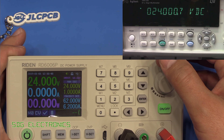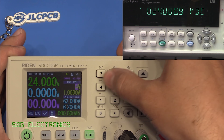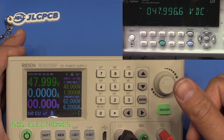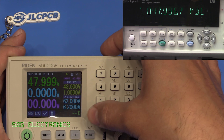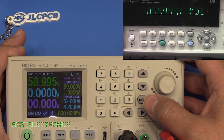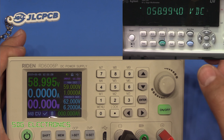At 24 volts, it's reading 24 volts pretty much exactly, and the multimeter correlates with that exactly — pretty good. At 48 volts, just a couple of digits under on the readout, and a similar story on the multimeter — about three digits out on the third decimal place. At around 59 volts, which is about as high as we can go with a 60-volt input, just a couple of counts out, and the same on the multimeter. So the voltage readings look pretty much within spec — certainly very accurate.